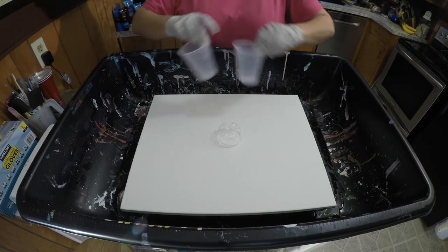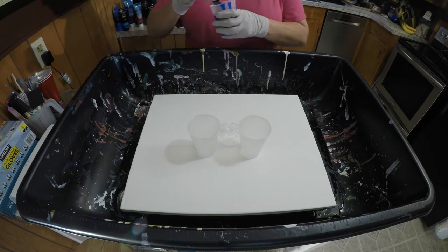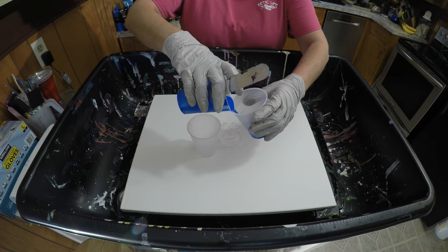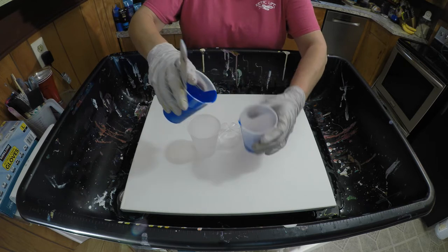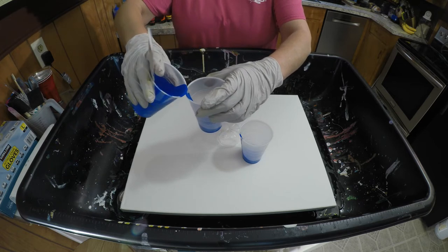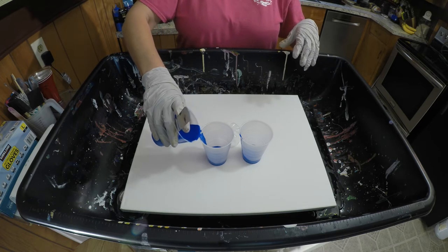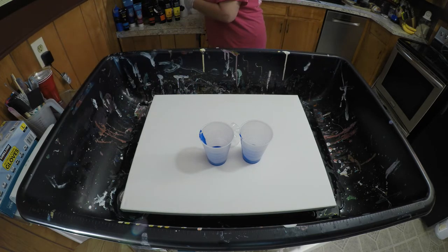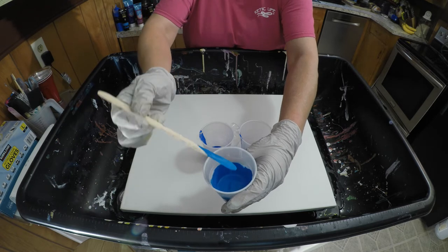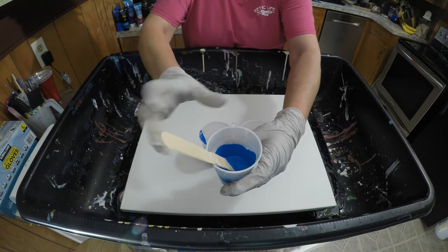We're going to take these two cups and add paint to each one of them, kind of even — hopefully it'll be even. We need about 12 ounces of paint for this canvas, and I have about 18 ounces done up, so I think we're going to be fine. The paint consistency — it just kind of flows into the cup. You can see it for just a second and then it disappears. It's not really thin, but it's not really thick either — it's kind of in the middle.